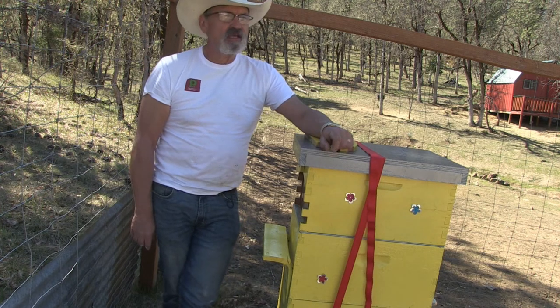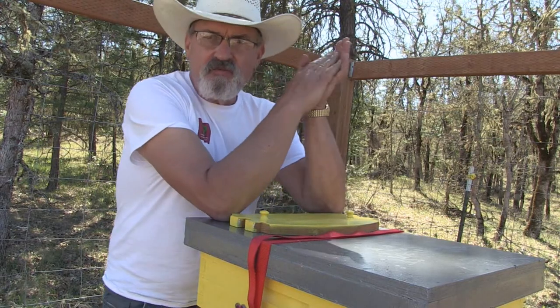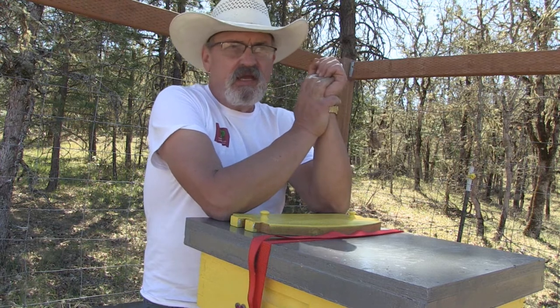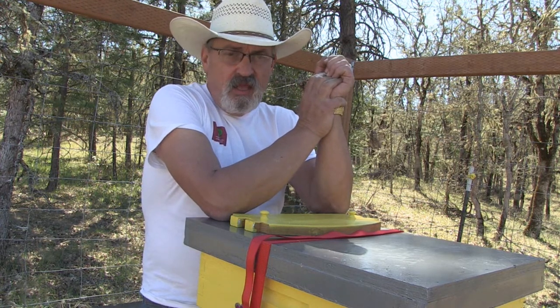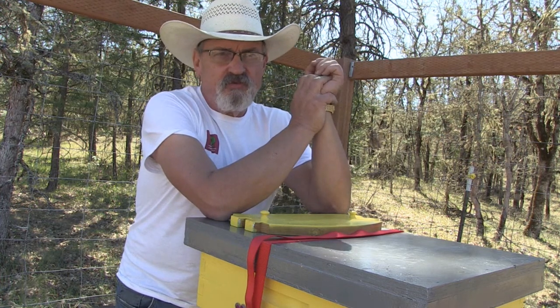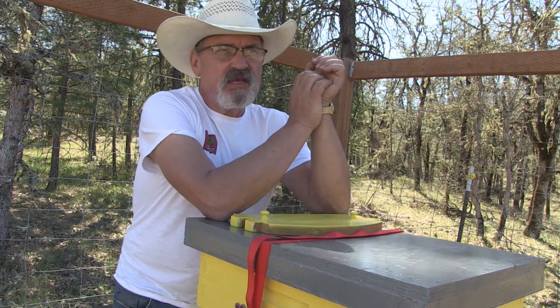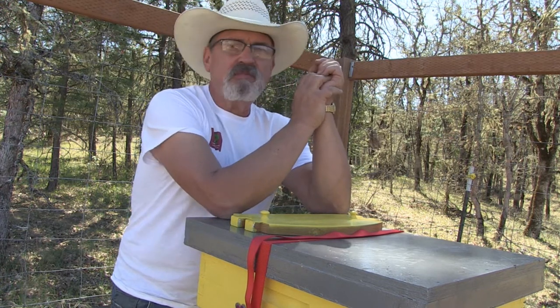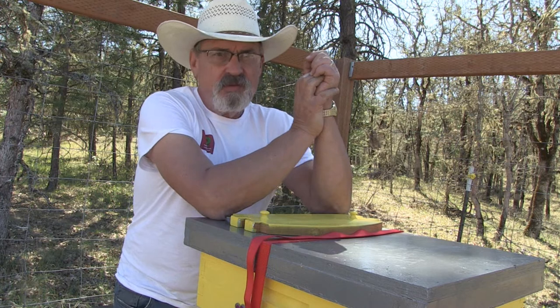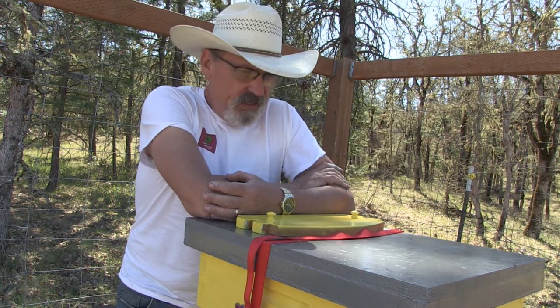This is a really innovative invention. It was conceived by a father and son team in Australia, and boy, did it take the world by storm. They started a GoFundMe for about $70,000, but they ended up with $2-something million because it got a lot of people interested in beekeeping.